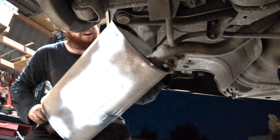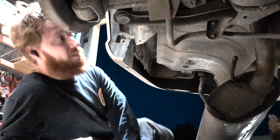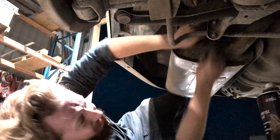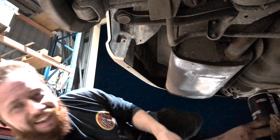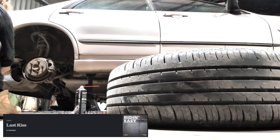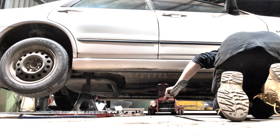I gotta get it back before it's fully dark. Oh no! There we go. Definitely easier than taking it out. We all know it's gonna be a couple of weeks and there's gonna be another hole in it, but whatever — I'm saving myself money.